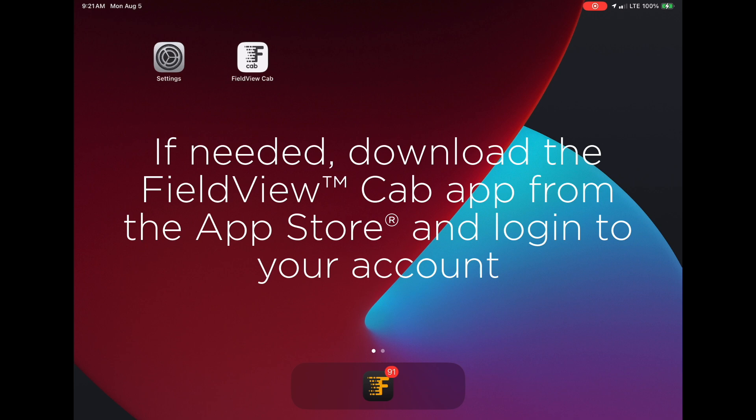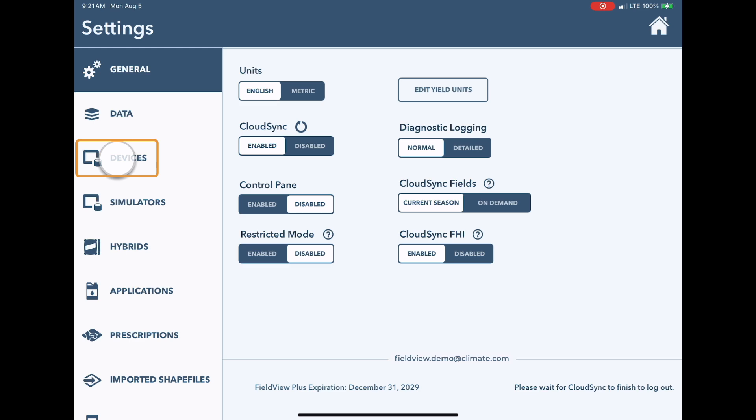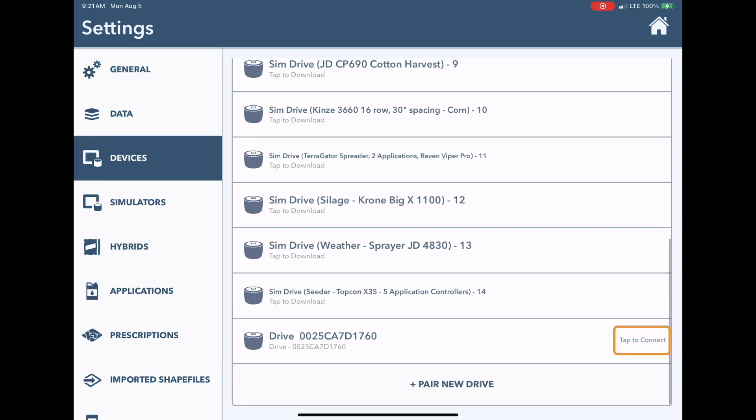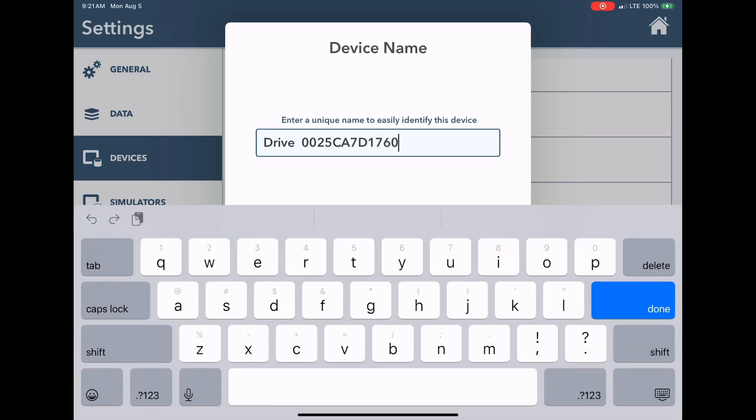If needed, download the FieldView Cab app from the App Store on your mobile device and log into your account. Open the FieldView Cab app, select Settings, then Devices. Scroll down until you see your Drive 2.0 and press tap to connect. Note, if this device has been connected previously, no further steps are necessary and the FieldView Cab app should connect automatically to the device.